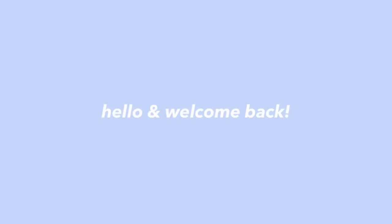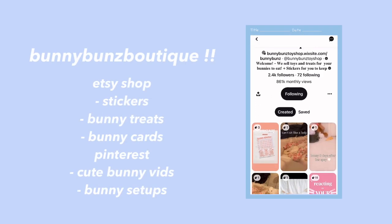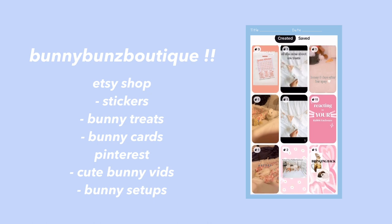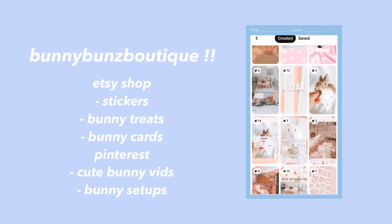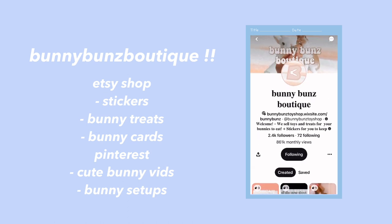Hey guys, this is Allison. Welcome or welcome back to another video. Today's video is a collaboration with Bunny Buns Boutique on Etsy and Pinterest. They sell custom stickers, bunny treats, and bunny cards on their Etsy shop, and on their Pinterest they post cute bunny videos and save a lot of cute bunny setups too.